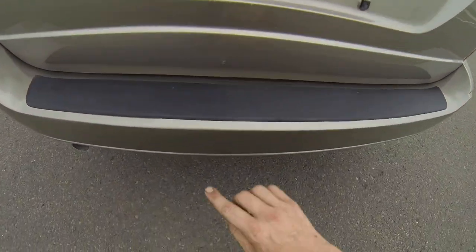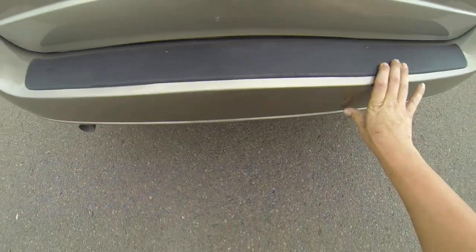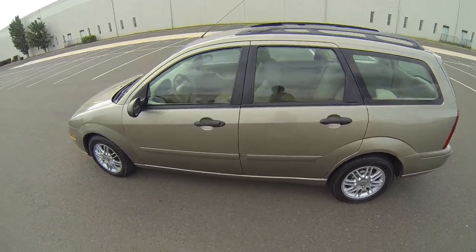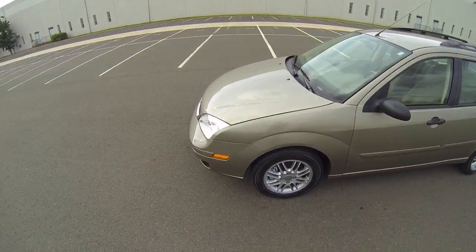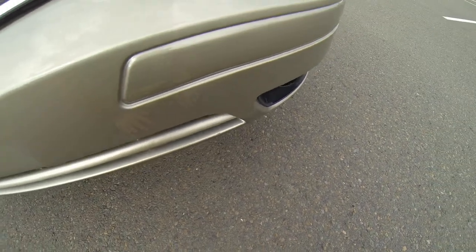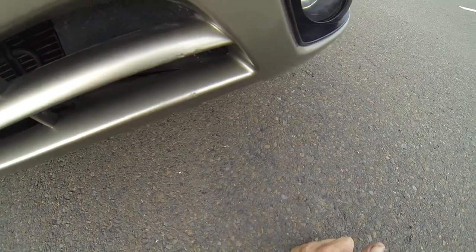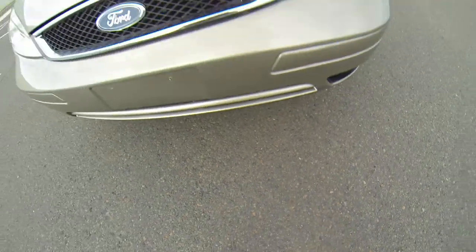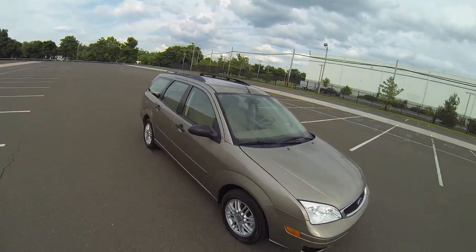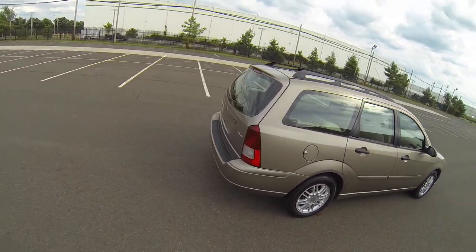Back here on the tailgate, there are two little spots that look like they've been touched up. Also down here on the front bumper, looks like two spots have been touched up. That's all I see — no other scratches, no dents. It's one solid color all the way around and I don't see any rust.